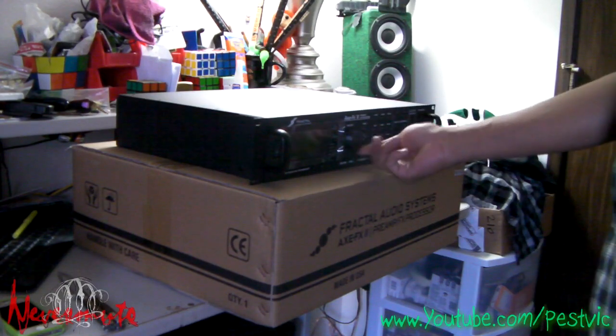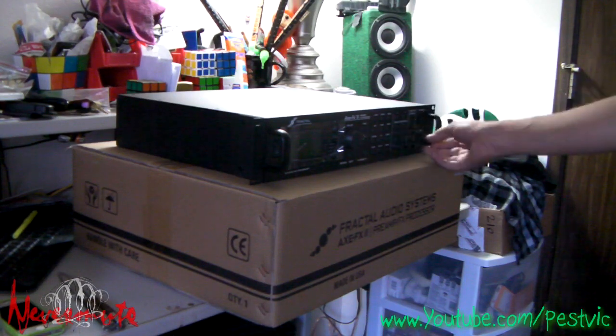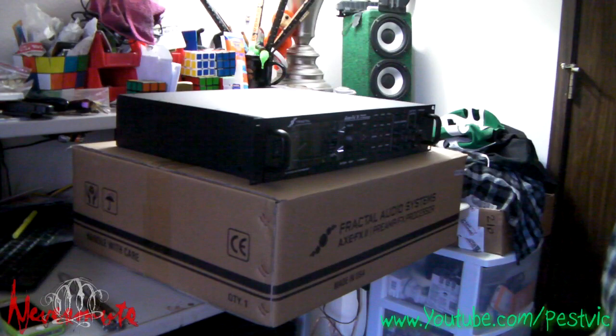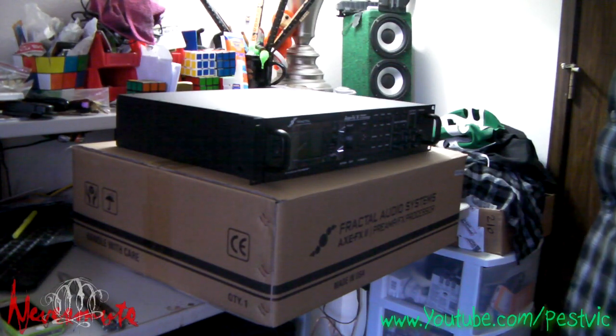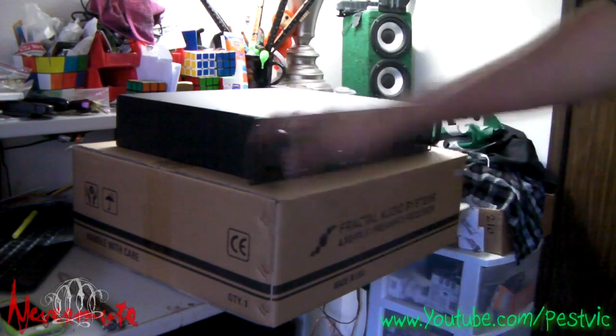Everything on here feels amazing. All the knobs have a really nice, silent, clicky feel, so it's really easy to dial in. I'm ready to get this plugged in. I'm going to use my custom guitar — running the DiMarzio Liquifire and the PAF Joe Hot — so we'll see how that sounds.